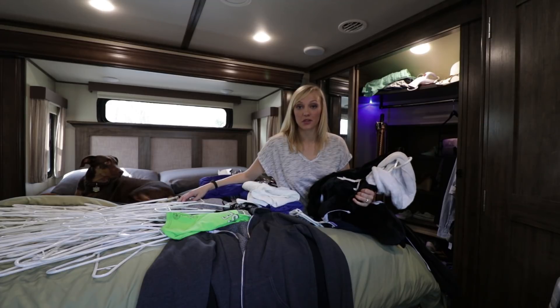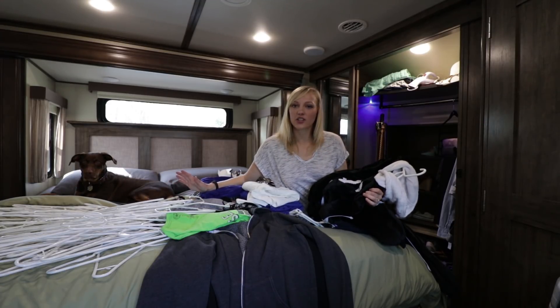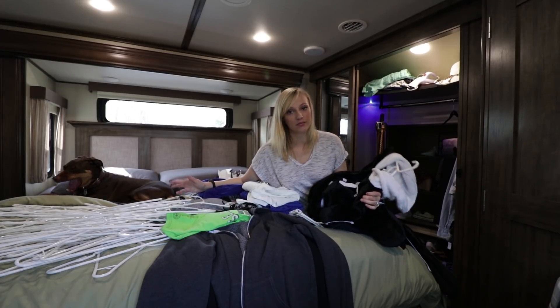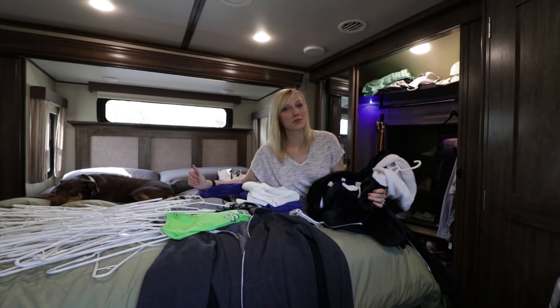My clothes just fell on the floor, so I'm going to organize the clothes in the order that I like and I'll show you that, because I'm just curious if anyone organizes their clothes in a similar way.